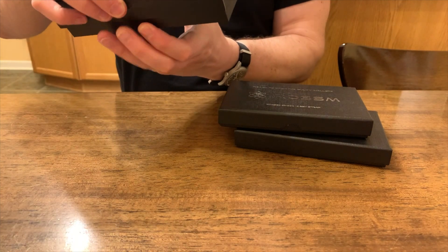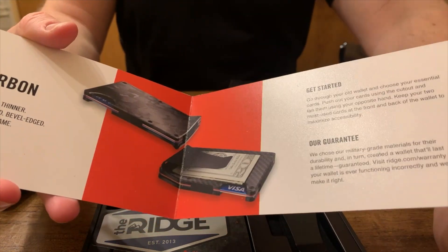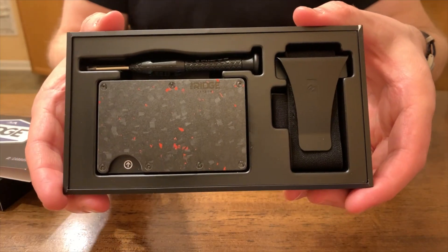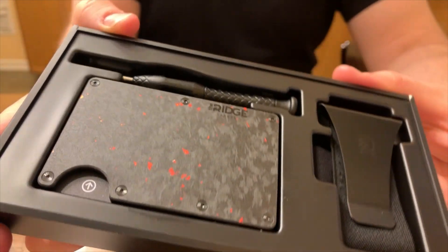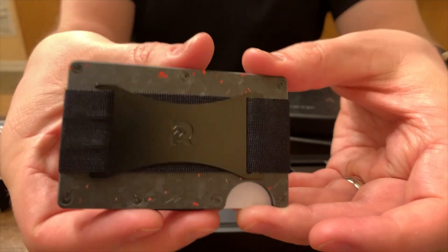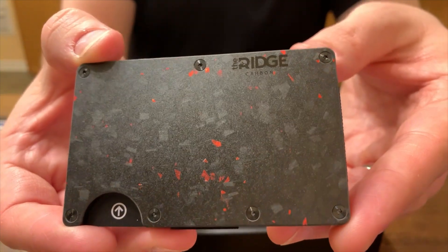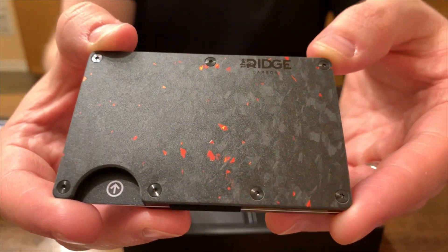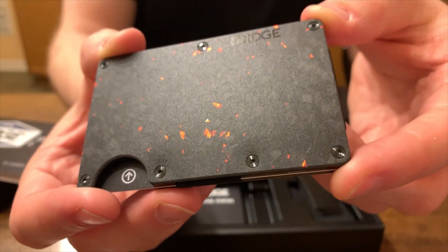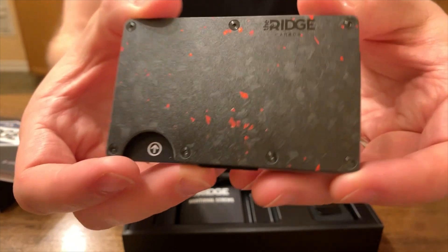Let's check out this other wallet I got from Ridge — the Forge Carbon Ember Wallet. Again, the packaging just looks really nice. They want you to feel like you're getting your money's worth when you open the package, and I think they do a really nice job with that. While the form factor is the same, take a look at that Forge Carbon — that is an amazing visual texture. It maintains the matte finish, but when the light catches those ember pieces, they glow. It looks absolutely amazing.